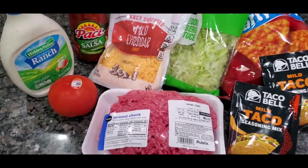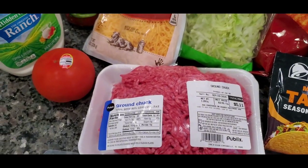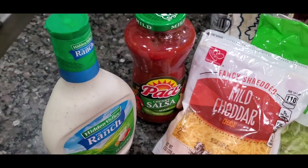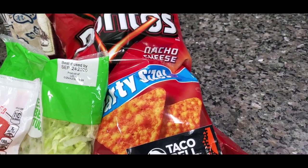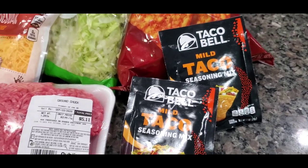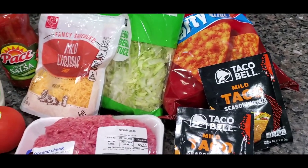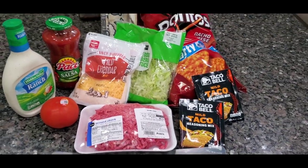What's up peeps, today I'm going to show you how to make my quick and easy taco salad. We got our ground chuck — a little bit over a pound, but if you go to Walmart they'll give you exactly a pound. Got my tomato, my ranch dressing, my chunky salsa, my cheese, my shredded lettuce, my nacho cheese Doritos, and my taco bell seasoning mix packs — I got two of them, about 75 cents a pack. I got mild because I don't want it really hot.